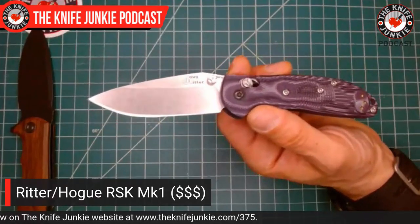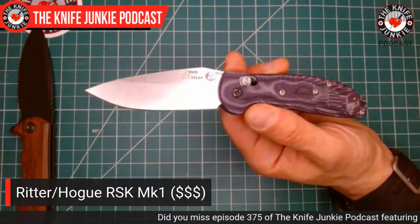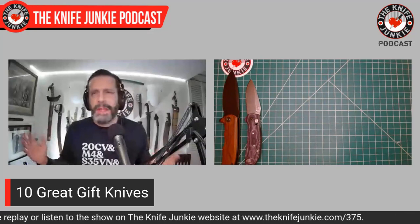The RSK Mark 1 is a modern classic — once known as the Ritter Griptilian, originally made by Benchmade, now made by Hogue to great effect. You can also get it in some cool looks: purple G-mascus, red G-mascus, orange and black, and other color combinations. The whole philosophy is very high-end, high-performing blade steel — 20CV — in a budget-friendly handle, so the whole package is affordable but out-punches its weight class. I love this knife.